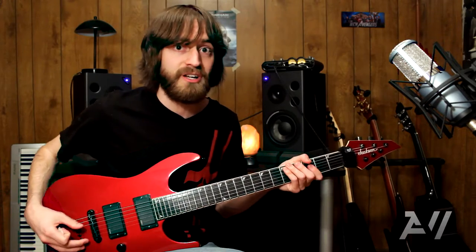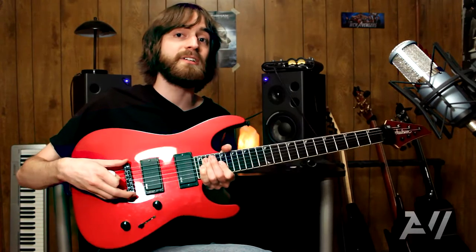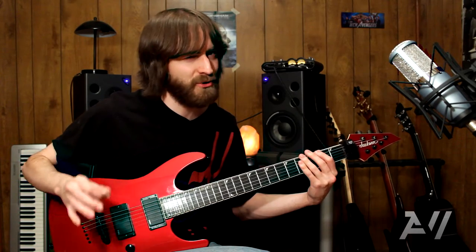If you have them available, use fresh strings. Next, get a one millimeter pick or larger. Also make sure you have your bridge pickup selected as this will make it a little easier. Turn up your distortion, but don't overdo it.